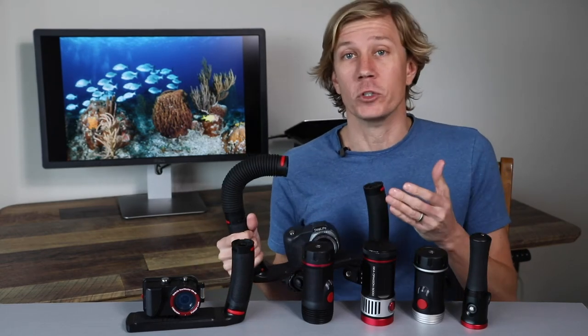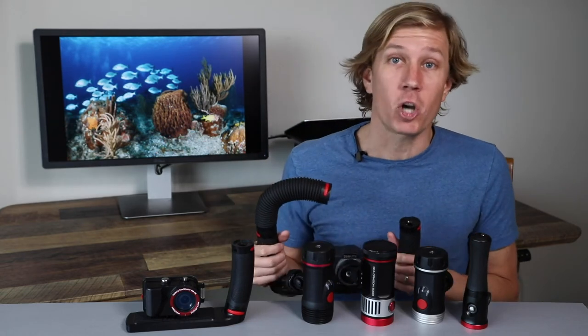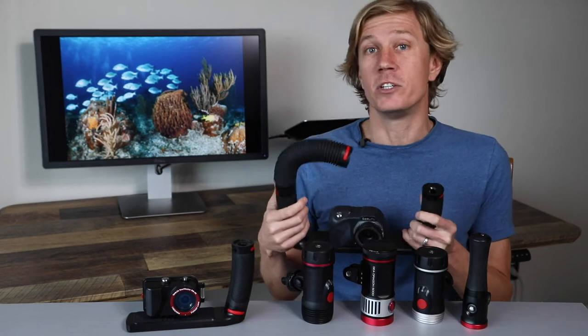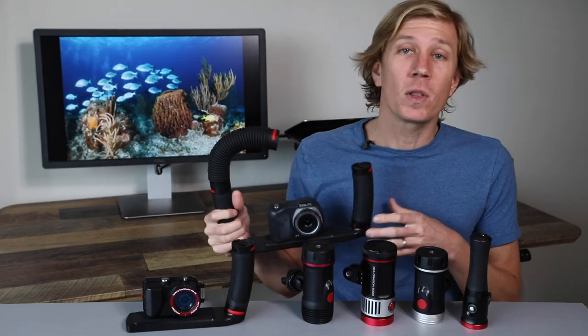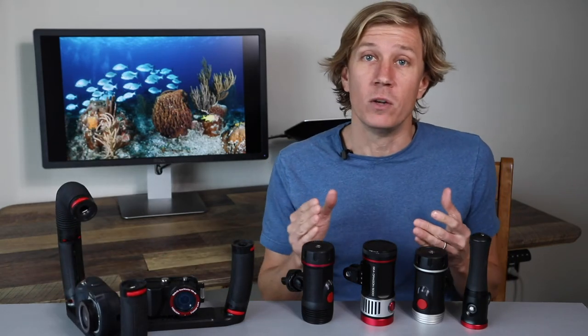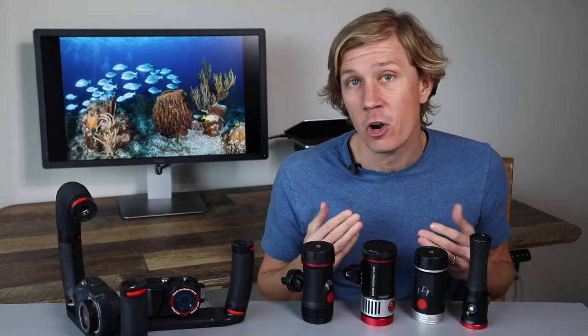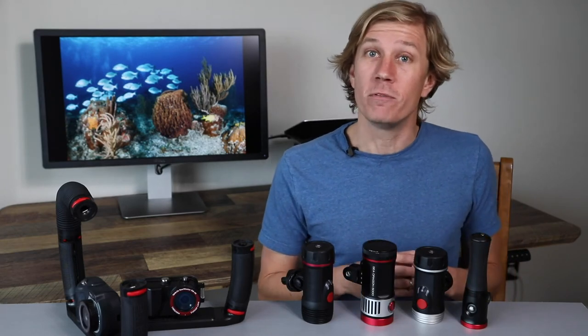But if you're getting into wide-angle scenes and you want to light big reefs, mantas, sharks, and things like that, you may want to get a double system, because you can have a light on either side and it gives you a lot more flexibility with positioning. You can position the lights in ways that will help minimize backscatter. So the choice is yours depending on what type of diver you are and what type of photo and video you want to shoot.